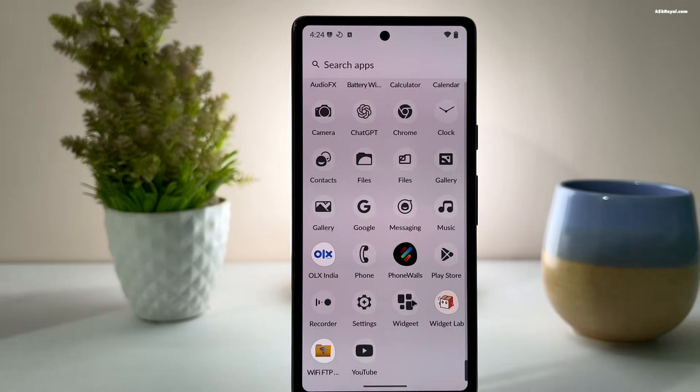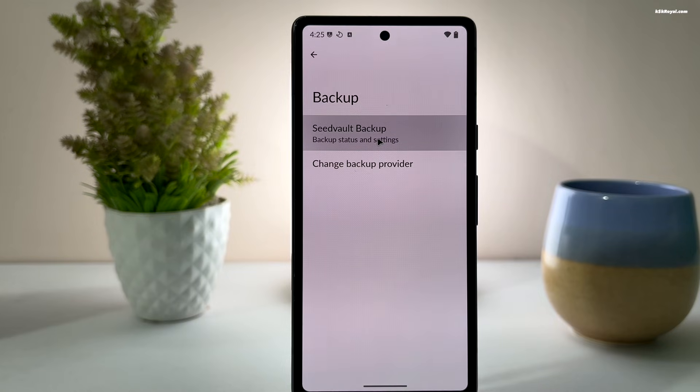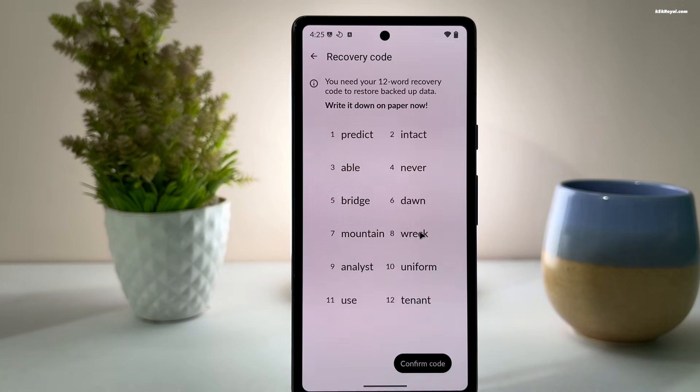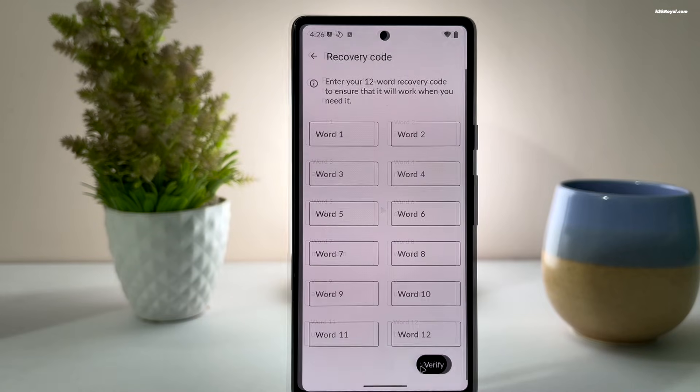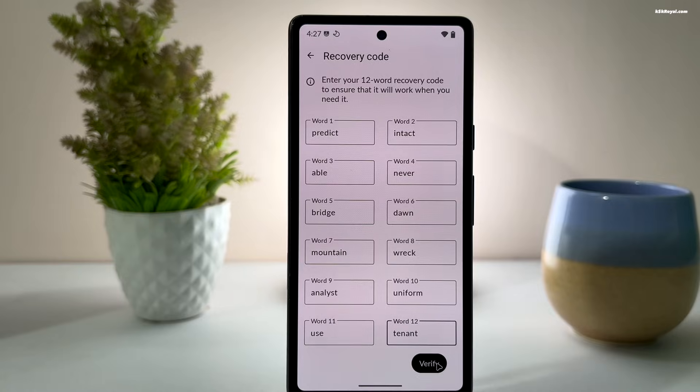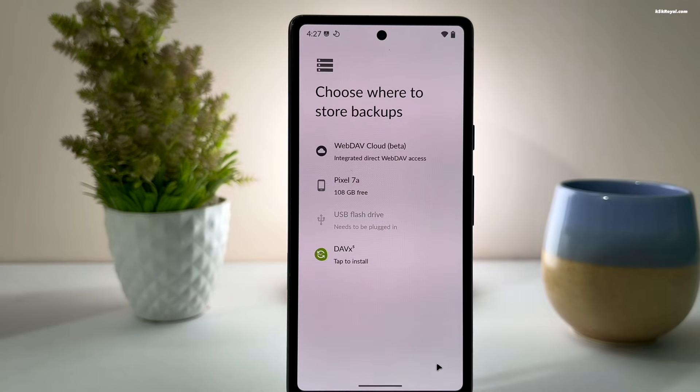This update also brings noticeable system-level improvements. Seed Vault, the open-source encrypted backup system used by Lineage OS, now offers even better backup support. It securely encrypts your app data on the device using a user-controlled key and can also be protected with a mnemonic phrase. You can back up everything to a local storage device without depending on cloud services.